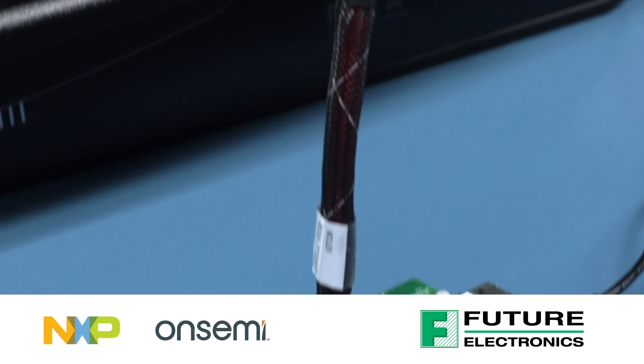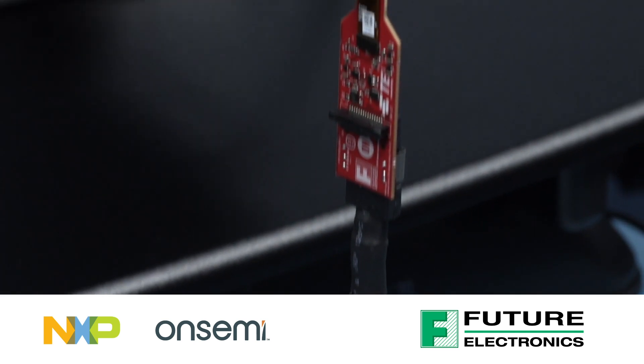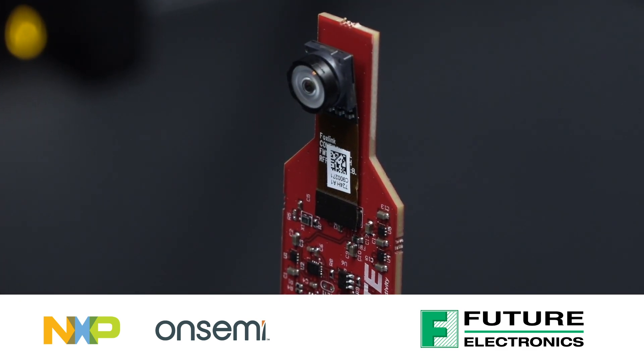Are you looking to add machine vision to your project? On this episode of Tech Ventures with Lozina, learn how to add a camera module to your embedded system design or proof of concept using the adapter board created by the Future Electronics System Design Center.